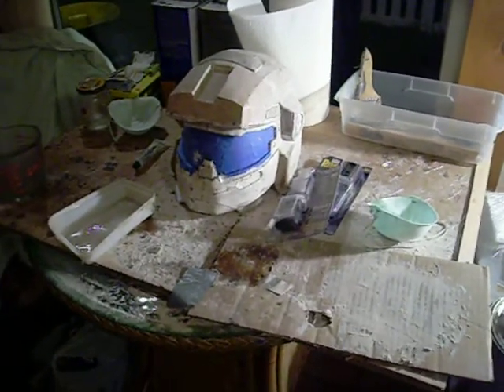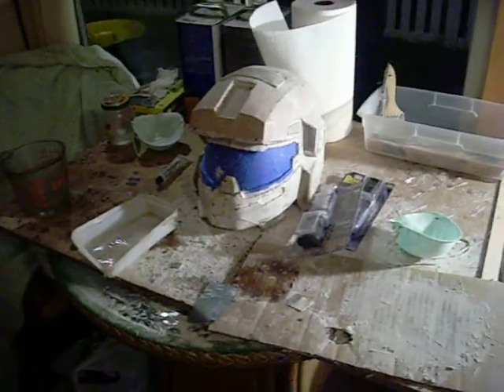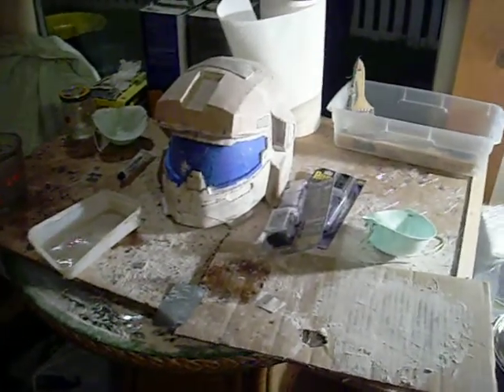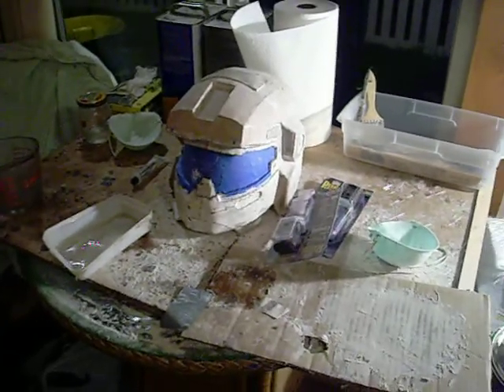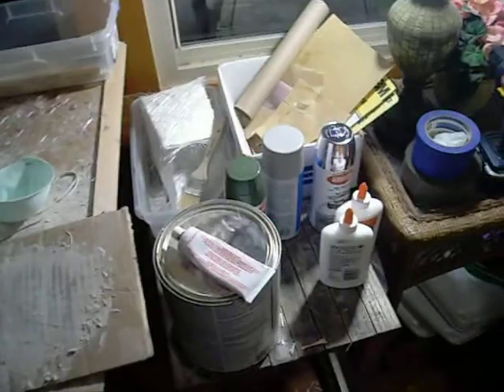All right everybody, this is gonna be my Halo supplies tutorial for resinating and bonding, tools and stuff you're gonna need. I did some cleanup and organization of my work area, so we're just gonna go over a basic little view here of what I got going on.